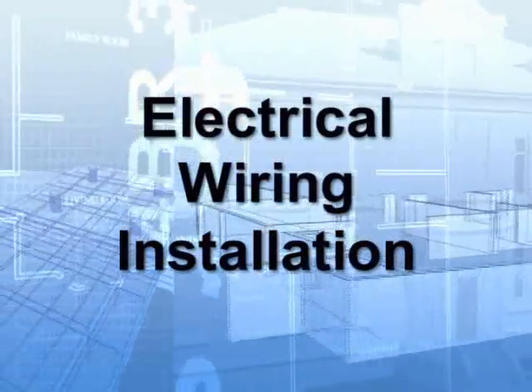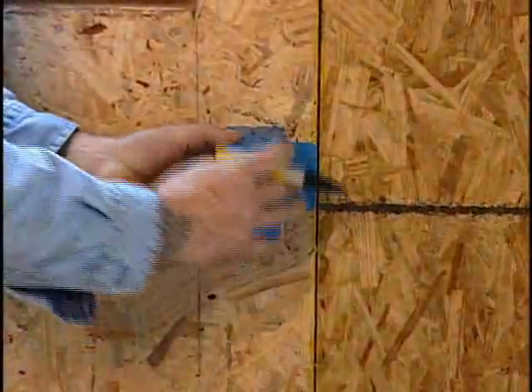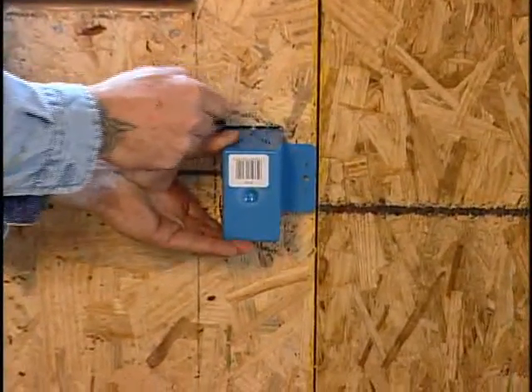Electrical wiring installation. The last part of this installation video will cover the electrical wiring.